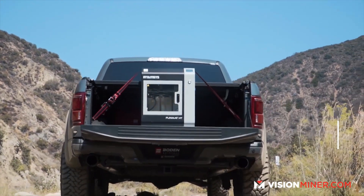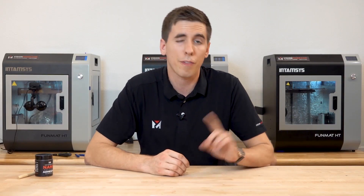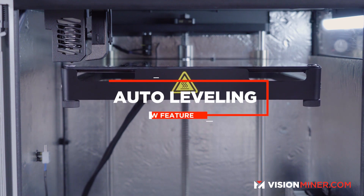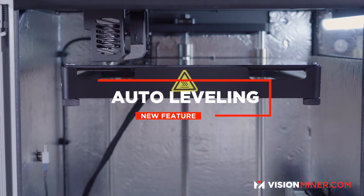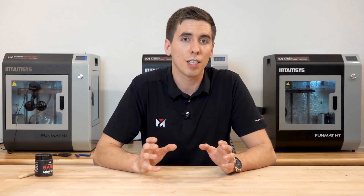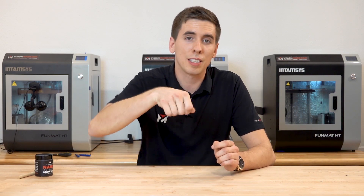These are great features, and they've just taken it to the next level with a couple of new features. The first thing you're going to notice is the auto bed leveling. We've been waiting for this one for a long time, and I'm sure anybody else who has printed in PEEK or Ultem or these high-temp polymers will agree — it's very easy to burn yourself when you're manually leveling these build plates. It's a very good feature and so far it's been working great.